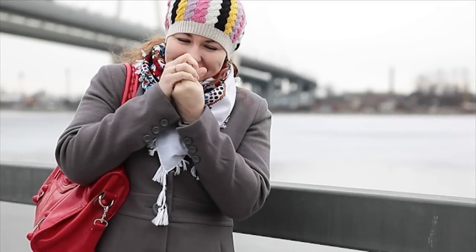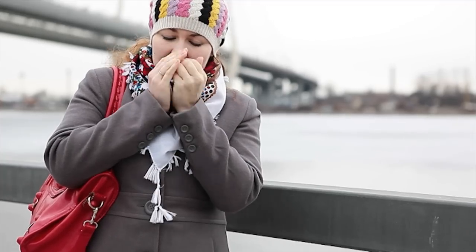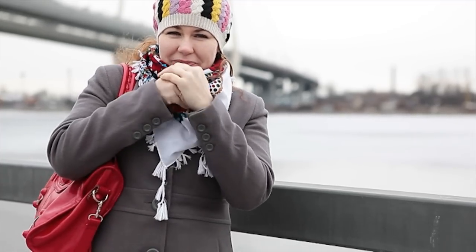The winter months mean cold hands. You could wear a pair of gloves, but if you want them to be really warm, then you've got to make some DIY instant hand warmers.